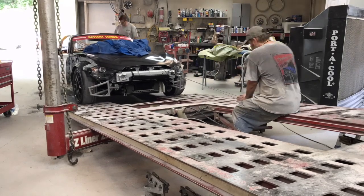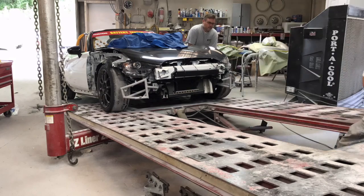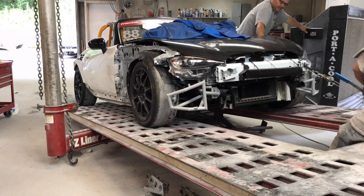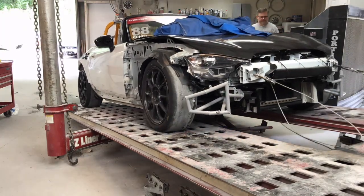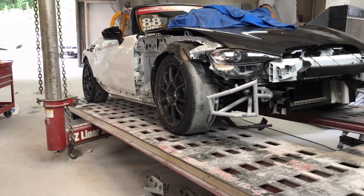Right about now is when we're wishing we had a winch for this frame machine. And right about now is when we're realizing we put it up on the frame machine backwards and we've got to turn it around.